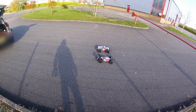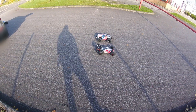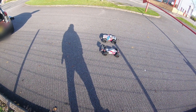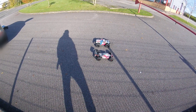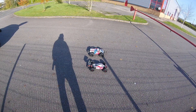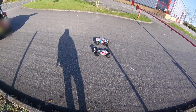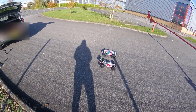Hi guys, Gaz FPV here once again. As you know, I've just changed my Typhon to a 4S and put new diffs in the back — goes quite well as you can see in the previous video. Also my 6S JLB, as you're seeing again, spends most of the time on the roof than anything else.